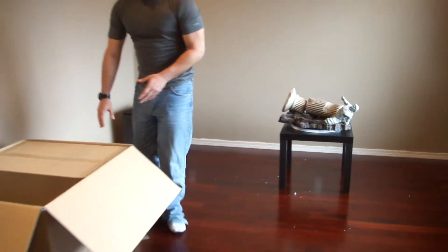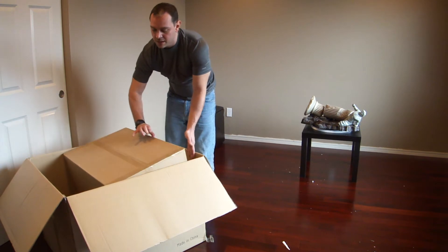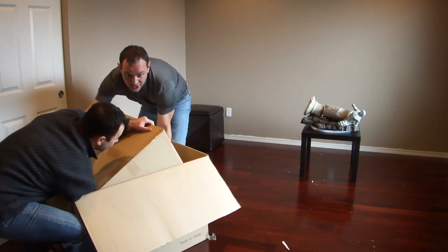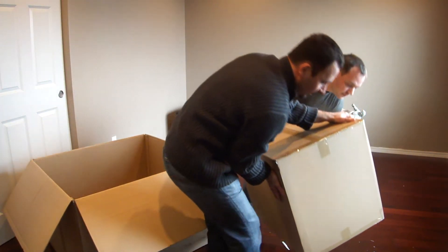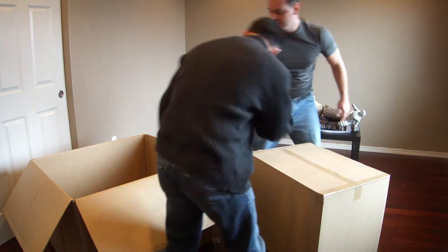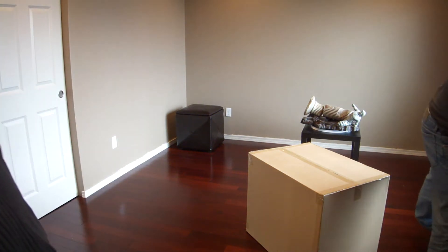Okay guys, this is the heavier piece and it's the one we have to be the most careful with. We don't want to break it while unpacking it, so let's do it gently and make sure we're not going to damage the statue while opening it.